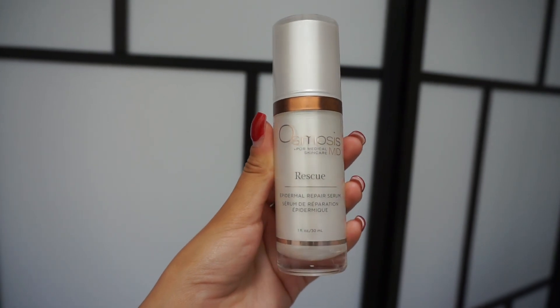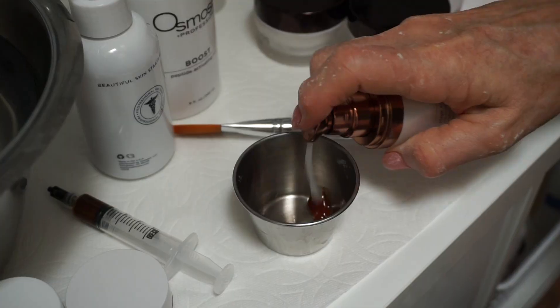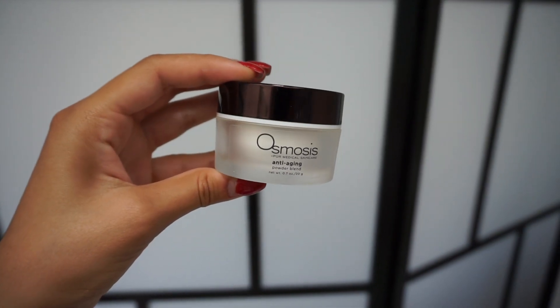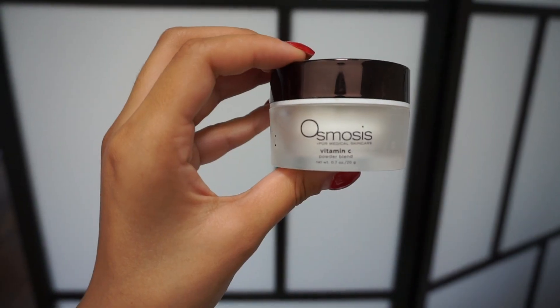I prepare a custom blend of powder actives and powder blends based on the client's needs. In this case, she has acne, scarring, and hyperpigmentation.